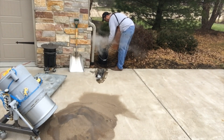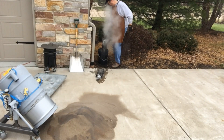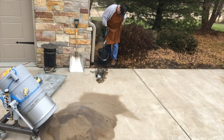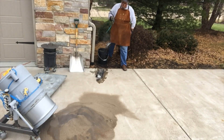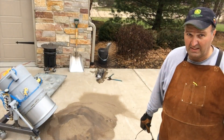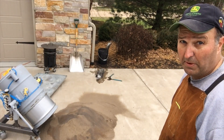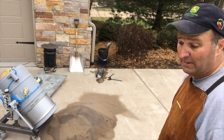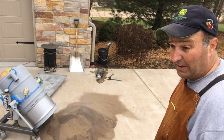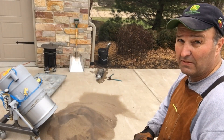There we go. I'll get that sand spread out and try to decide whether I'm going to go for number three today or not. I'll get those cooled off and blow all the refractory coating off of them and we'll have a closer look at them and see how they turned out.